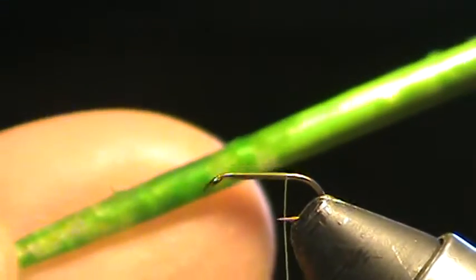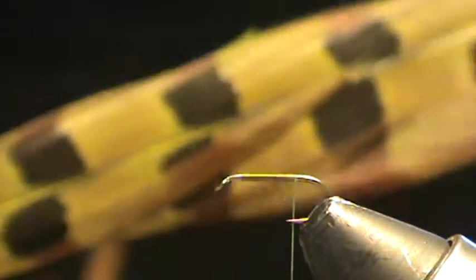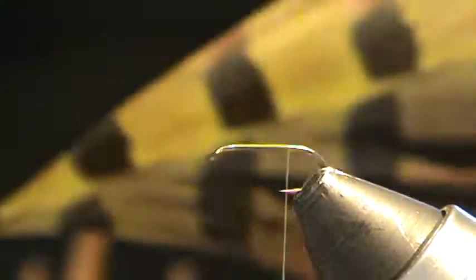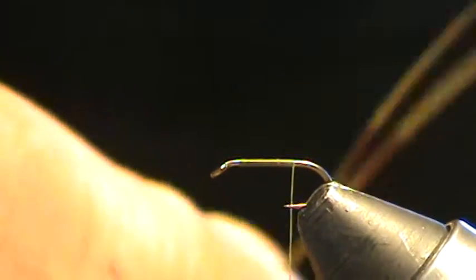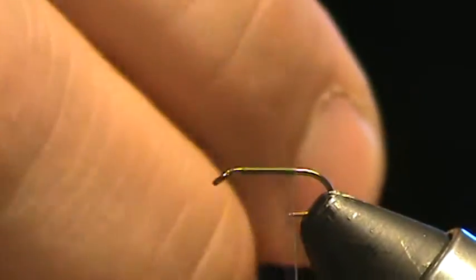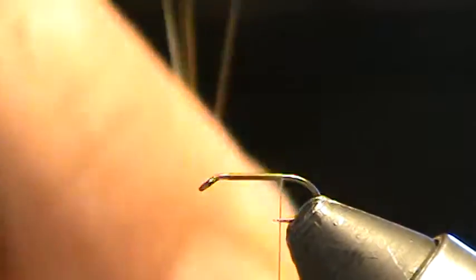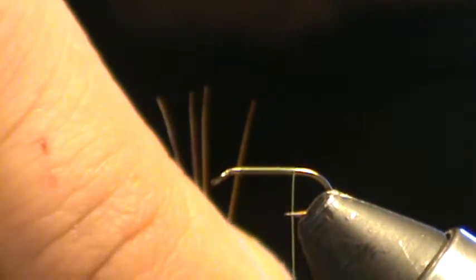I'm going to use some olive dyed pheasant tail fibers. You can see the stalk is quite green, and then it's just subtle once you get up to the fibers themselves. I'm going to pick out four fibers and stand them straight up from the stem, making sure the points are in line, and tear those away.